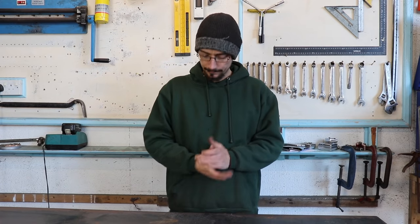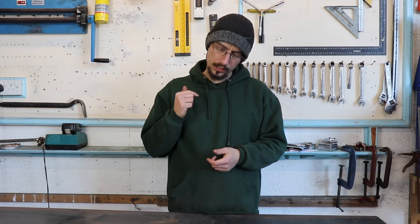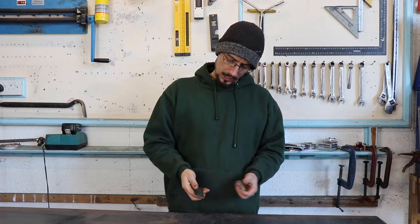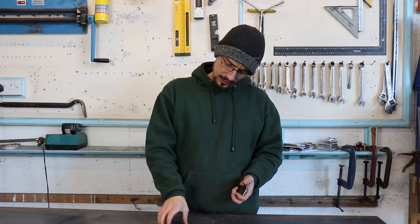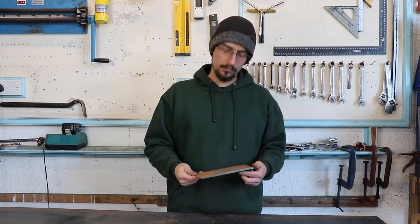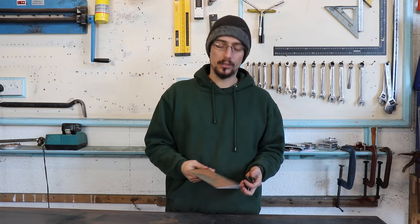What's up, Matt here from MerchFab. Today I'm doing a video on welding thick material to thin material. This is basically something that you're going to come up against working on a car, doing any sort of fabrication work to a car.